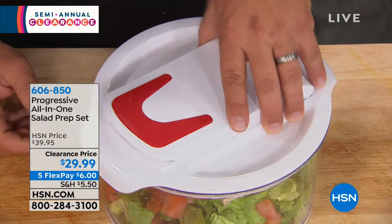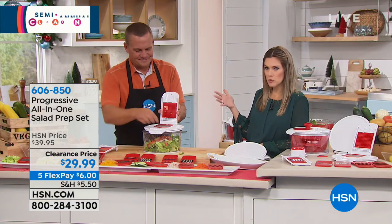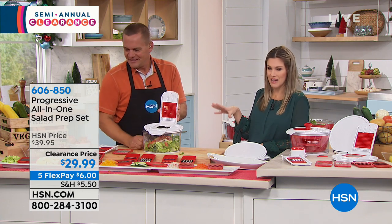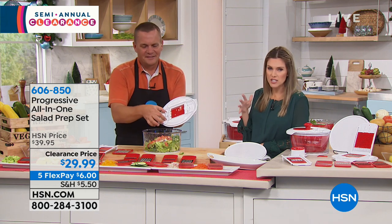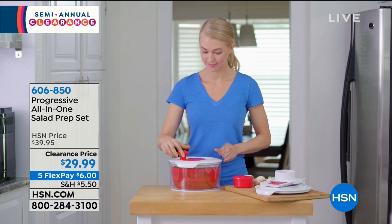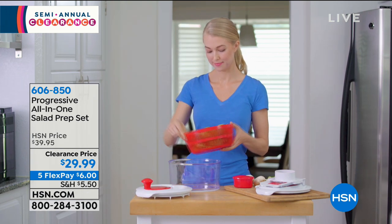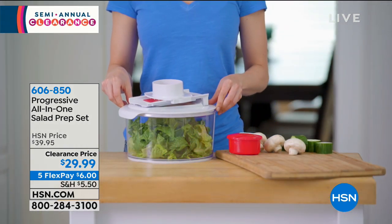Do you know how expensive it is to get a chopped salad in a restaurant? It's super expensive — it would almost be half of what you're paying for your complete salad kit here. So if you want to eat healthier, if you want fresh fruits and vegetables in your diet, this is the way to do it because it makes prep time minimal. It's super easy, and you're actually washing your produce — that's the first step you should be doing.